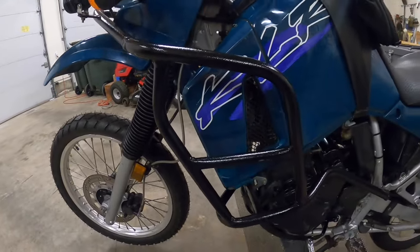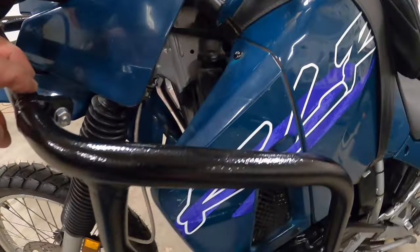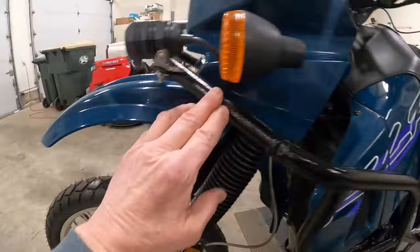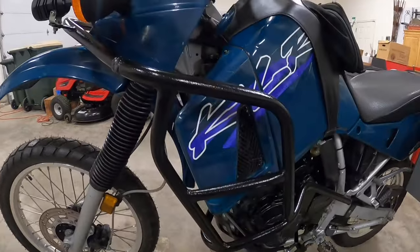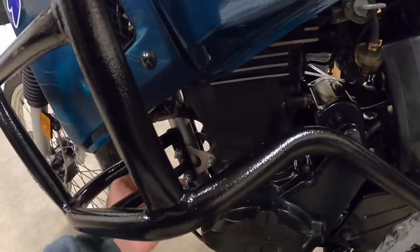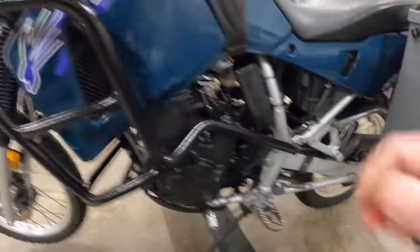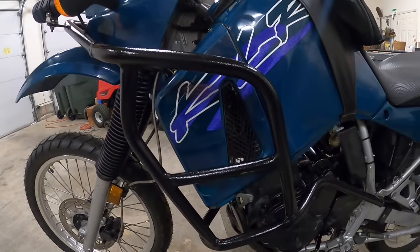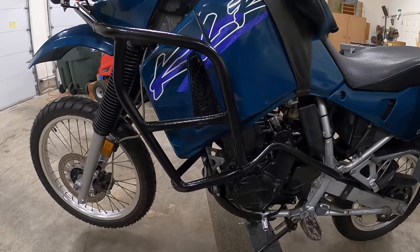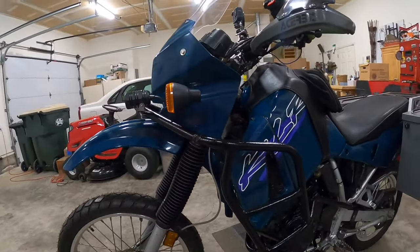This is a Dirt Trax crash bar — it's a full crash bar that protects your radiator and engine. It's actually three pieces: one on each side and a front piece that mounts your running lights and protects your headlight and fairing. It mounts with two bolts through the front engine mount and one bolt on each side into the rear frame, so it's pretty solid. These are designed to fit 87 through 2007 KLRs.